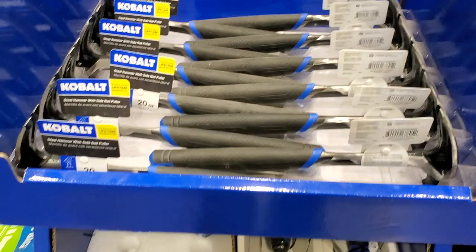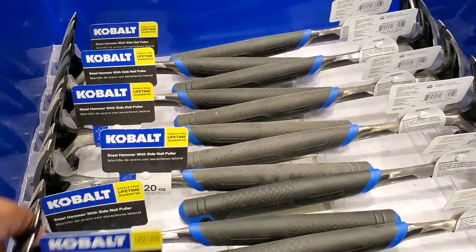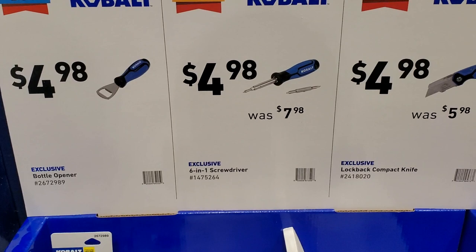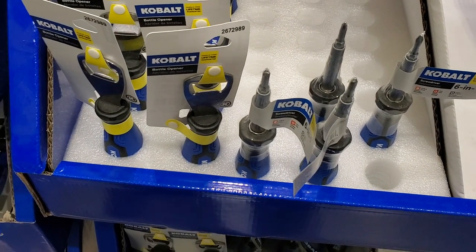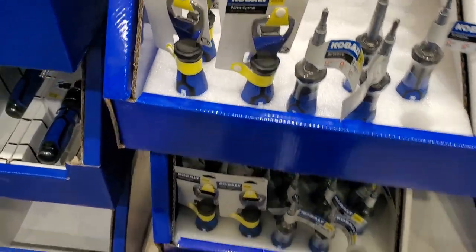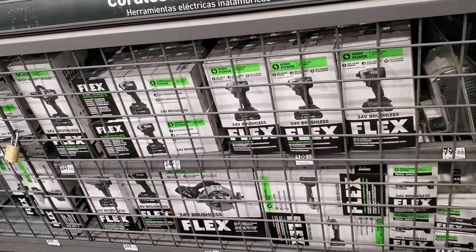The hammer has a nice rubber handle. You got the bottle opener for $4.98, you got the six-in-one for $4.98, and the compact lockback knife. The bottle opener and the six-in-one are on display there.